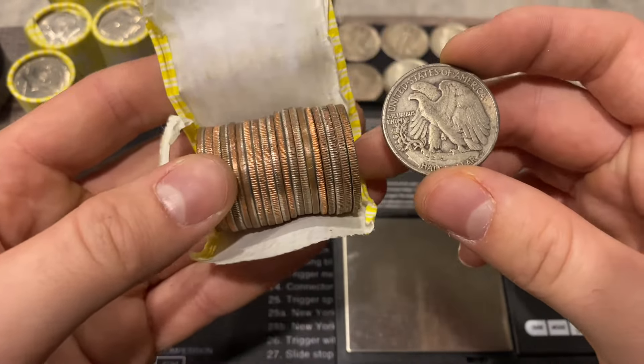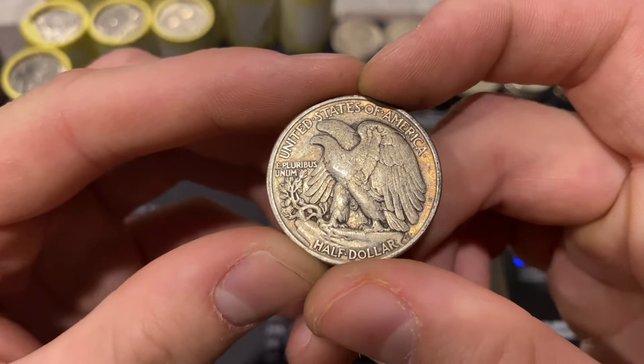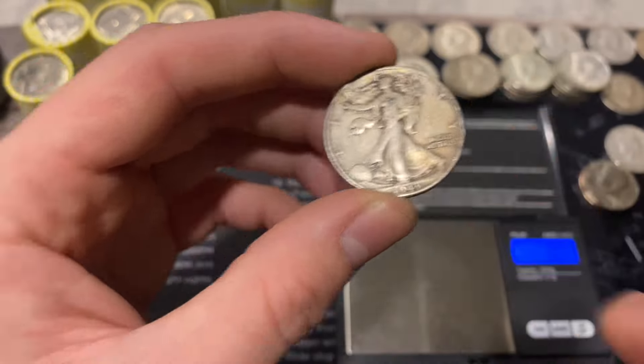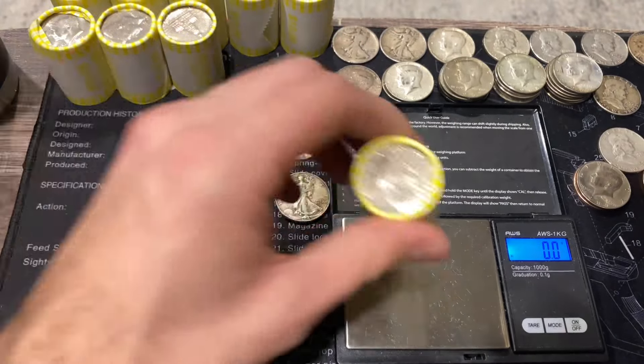And we just pulled out a walker! This one is Philadelphia and it looks to be in a little better condition. It's a 1943 Philadelphia walker - so that's three walkers now.